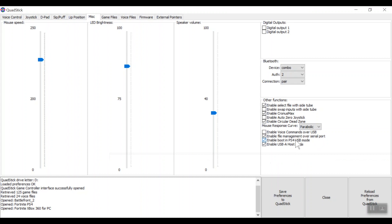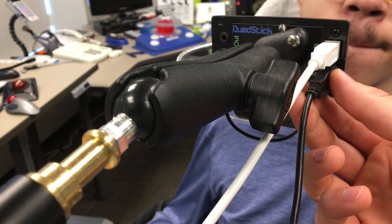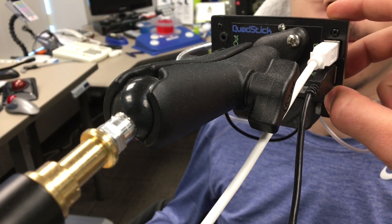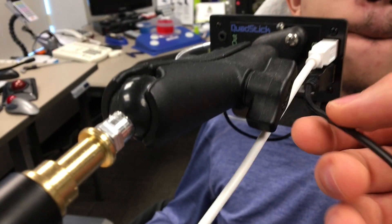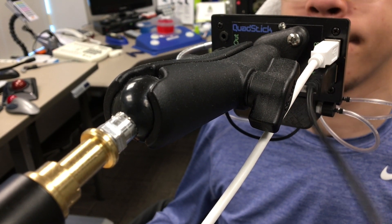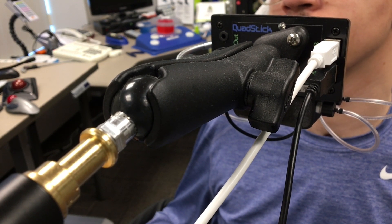So now we're going to go over the physical setup on the device. Here in the USB-A port on the back, we actually have a PS4 controller plugged in. This cord from the PS4 controller is plugged into the back of the QuadStick. We need that in order for it to authenticate every time it boots up and be able to connect to the PS4, otherwise it will disconnect every 7 minutes.